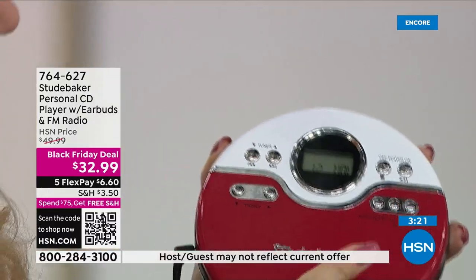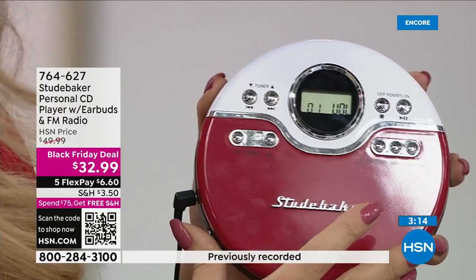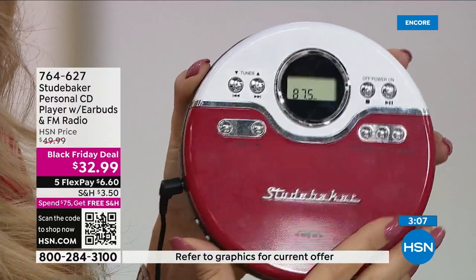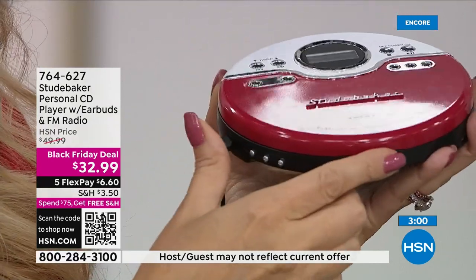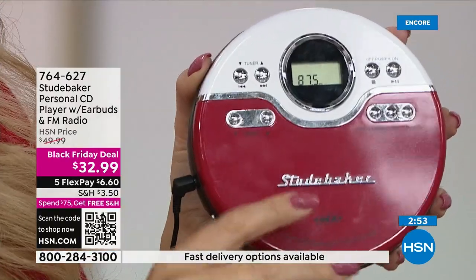Roller skating is incredibly hot on TikTok nowadays — this would be such a cool gift for someone into that. It goes with the whole retro vibe. $32.99 — that's almost stocking-stuffer pricing. Everybody has those CDs they wish they could play. I love that you don't have to just sit still with this — stick it in your handbag and you're out the door. Volume controls and bass boost are right on the side.